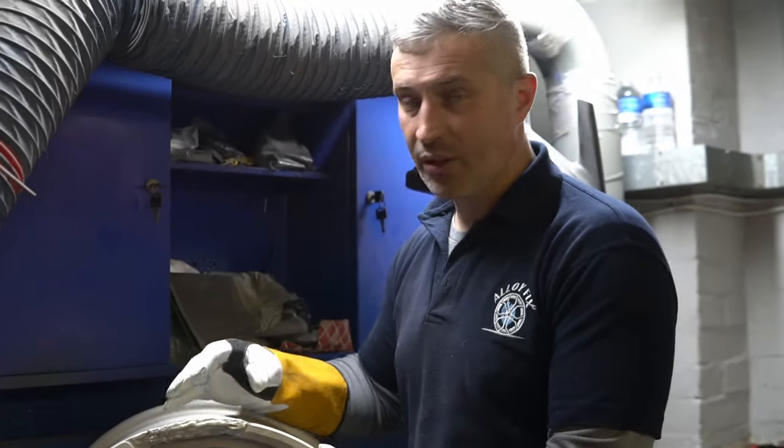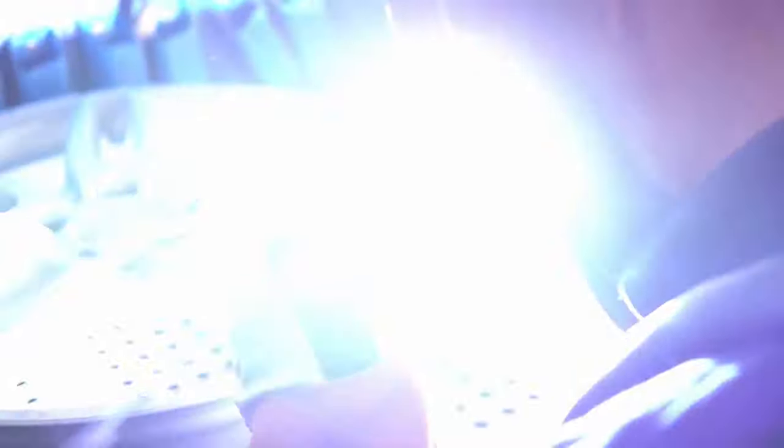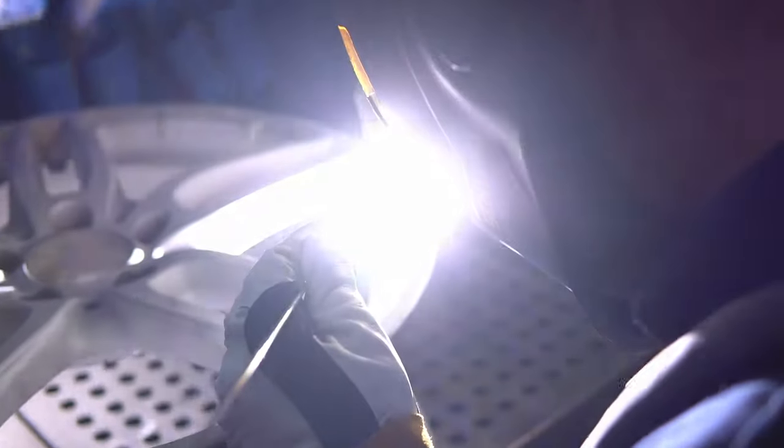So what we've got there — we built up about 15 or 16 layers of aluminum, one by one, just to get it stronger. That's how it looks after the welding.